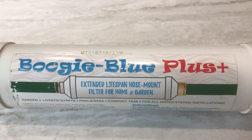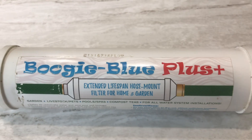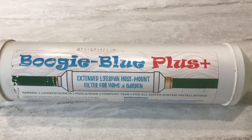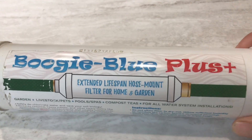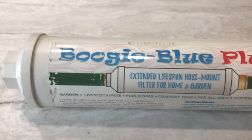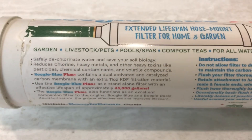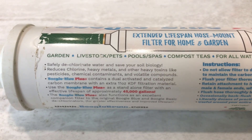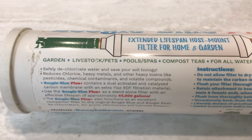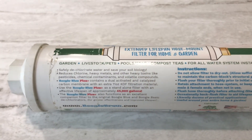This filter right here is a Boogie Blue Plus. I've used this on my water totes because I chlorine-treat my water — the totes I use are storage totes — and before I use the water I run it through this filter. It removes chlorine, and as you can see it's been used and abused. This filter has gone through several thousand gallons of water here on the homestead. It dechlorinates your water, reduces chlorine, heavy metals, other heavy toxins, pesticides, chemical contaminants, volatile compounds and VOCs. It's got a dual filter element — carbon block and a KDF filter.